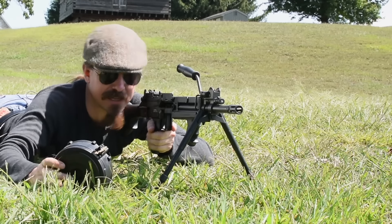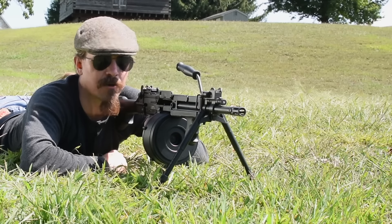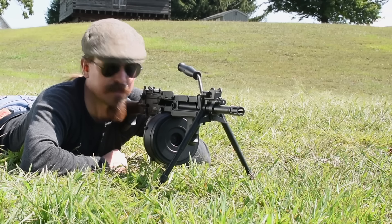We see this today in guns like the Knight's Armament Light Assault Machine Gun, but this is where it all started. This is the first time I've had a chance to actually shoot one of these, and I'm really curious to see what it works like. So let's dive right in.